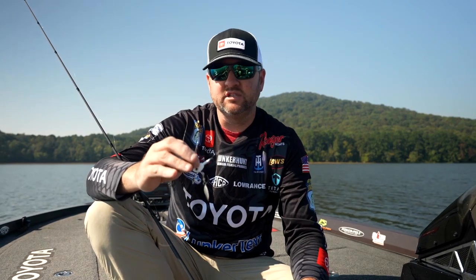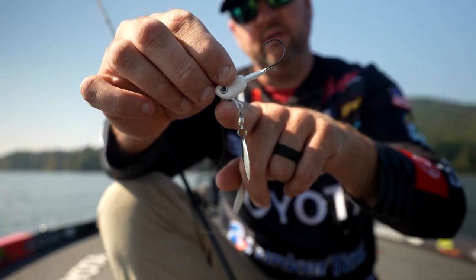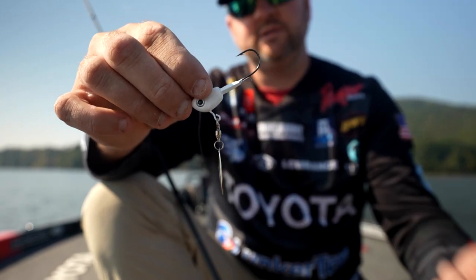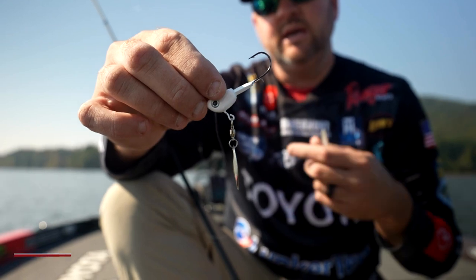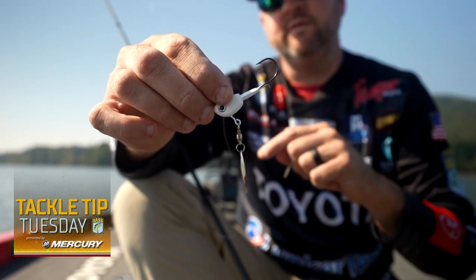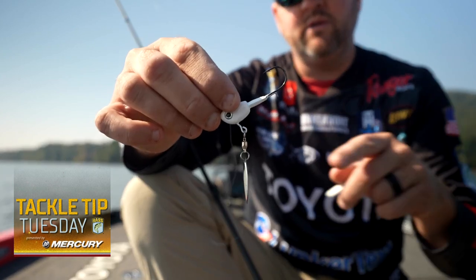You'll get a lot of bites just finessing this little underspin through those ditches. If you look at the distance and the angle of this wire coming off the head, that's something we tested quite a bit. What I wanted in the underspin was — from the time I started my retrieve on the end of my cast, whether slow or fast, all the way through the retrieve — I wanted that blade to turn with a lot of ease.